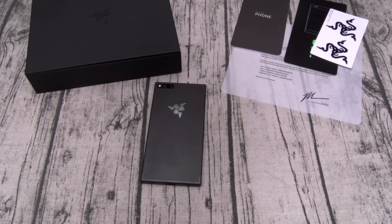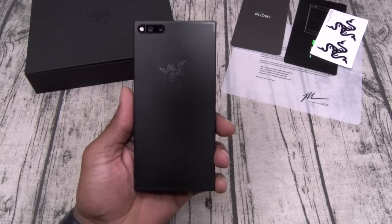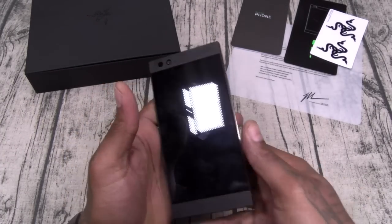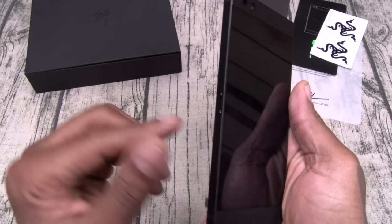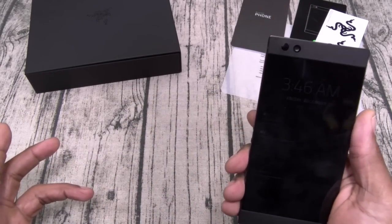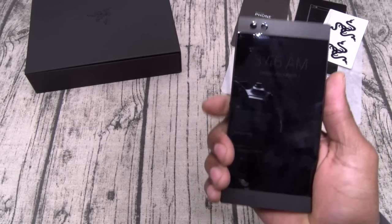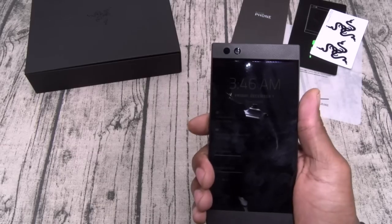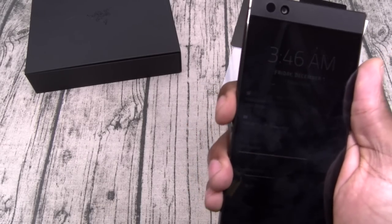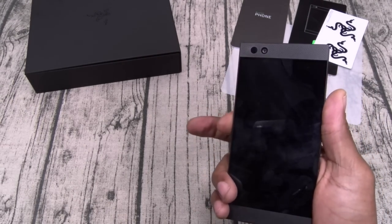Drop this on the table and anybody not into gaming won't even know what it is — it kind of looks retro. Pictures do not do this justice; you're gonna have to hold it in your hand. Now the button placement — I wasn't feeling it at first. The volume buttons seemed a little too low, but after actually using the phone, you find your fingers are right where they're supposed to be. When you squeeze the phone, the buttons won't activate — but the placement, I'm definitely feeling it.